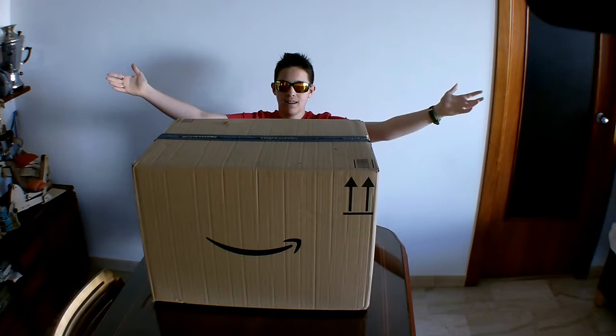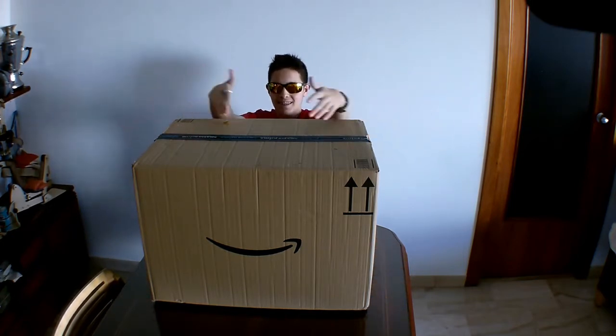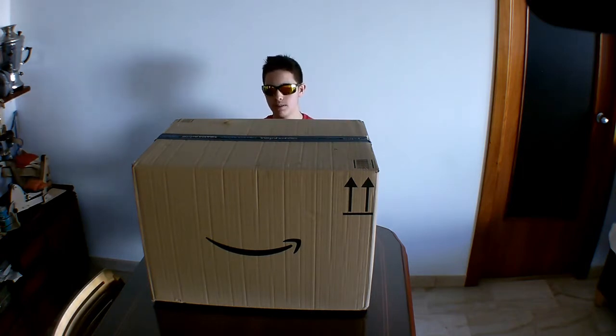Yo guys, Dead here, and welcome back to another unboxing video. As you can see, I've got this massive box here in front of me, and that is because we're going to be unboxing today the Giganotosaurus from Jurassic World Dominion.